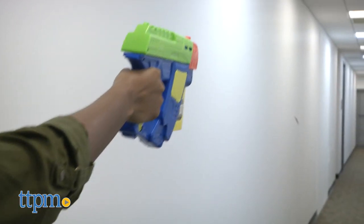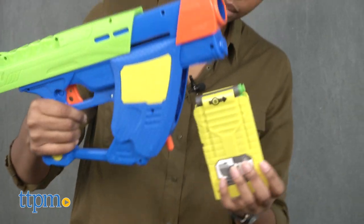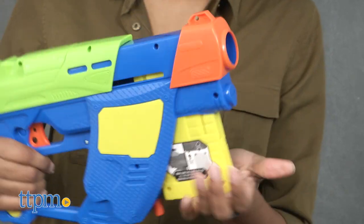This clip-fed dart blaster shoots up to 72 feet and comes with eight suction darts and a clip. Instructions are on the back of the box.